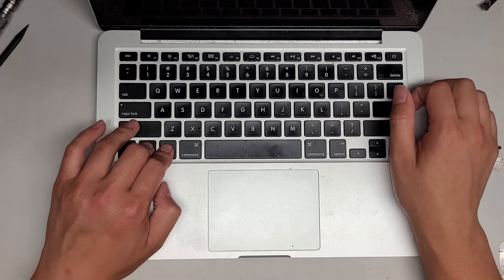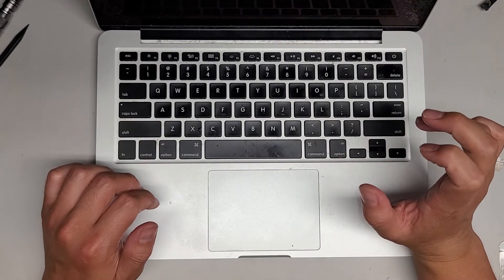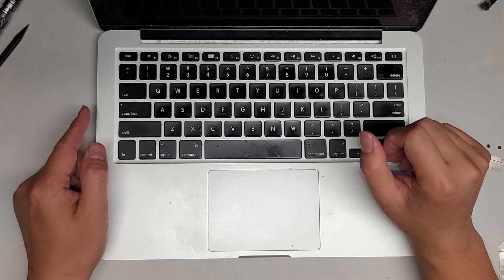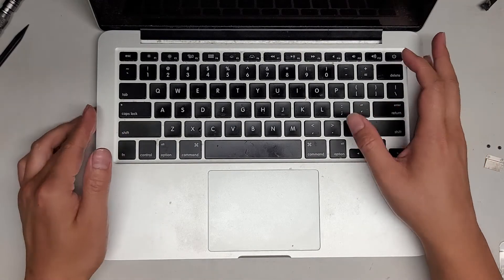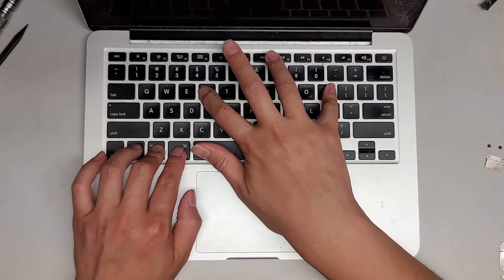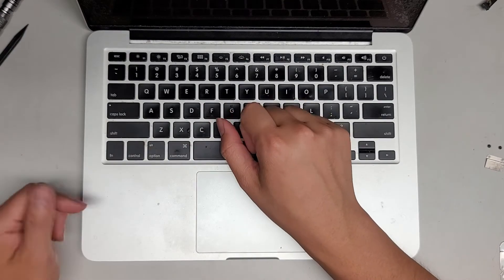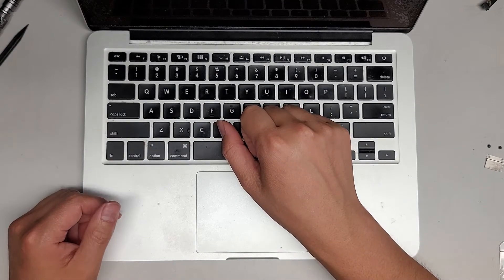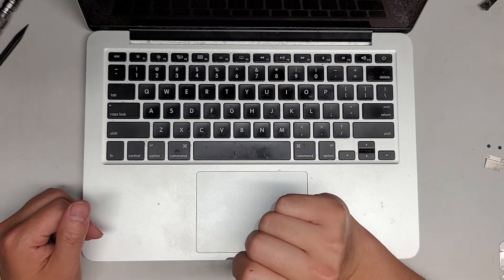To reset the SMC: hold Control, Option, Shift on the left side, then press the Power button. If you have the charger plugged in and it's orange, it'll go to green then back to orange — that's how you know you did it right. Now do a PRAM reset: press the Power button plus Command, Option, P and R. I already hear the sound is so much better. You'll hear the chime, the screen will go off, you can let go, and the chime is nice and clear now.